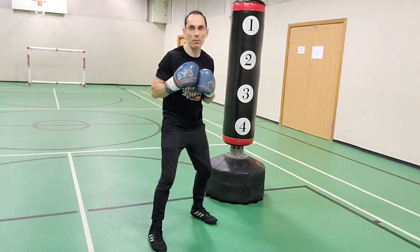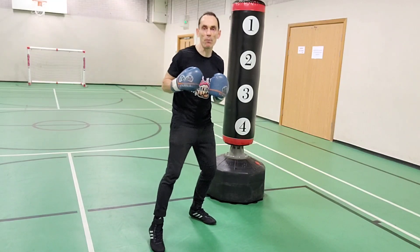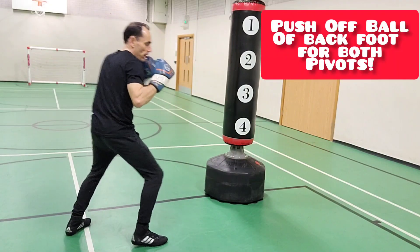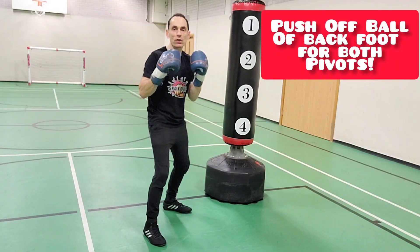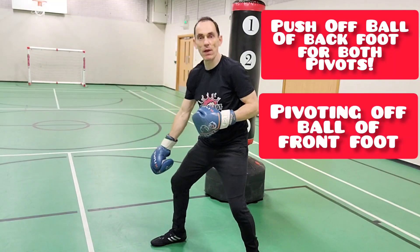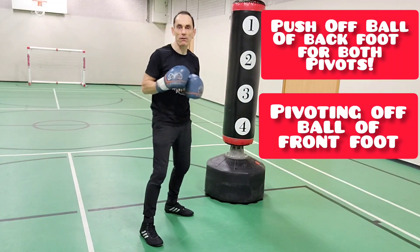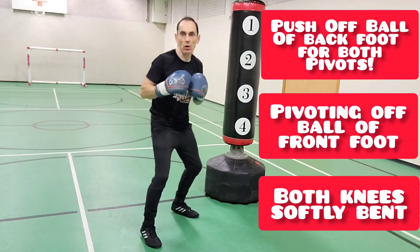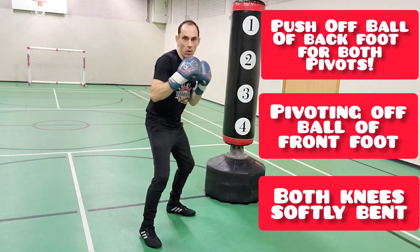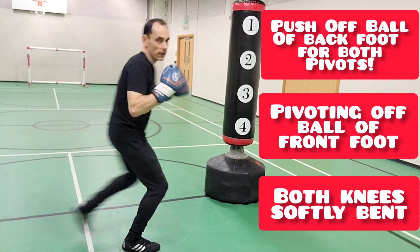When you're doing these pivots, what you're going to be doing is pushing off the ball of that back foot. I use the ball of the back foot on both of these pivots. If I'm pushing off to the lead side, I push off on that back foot. And if I'm closing the gap down, I'm pivoting on the ball of that front foot and pushing off the ball of the back foot. Make sure your knees are nice and softly bent, your weight is low, so you can get a nice dynamic push off into the pivot.